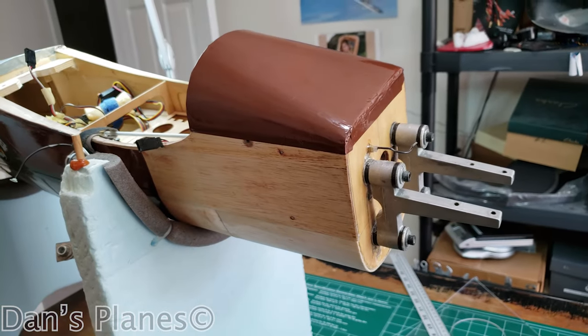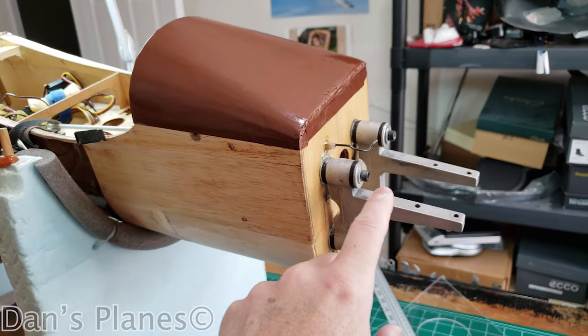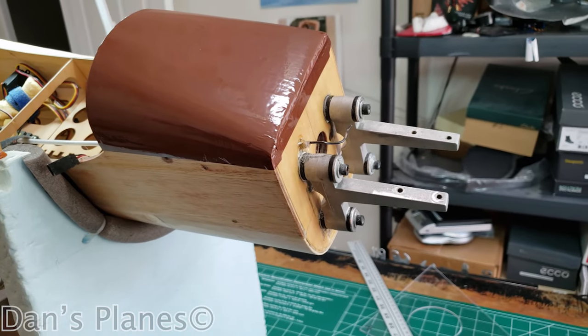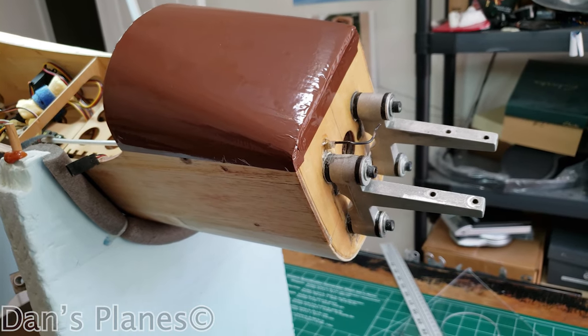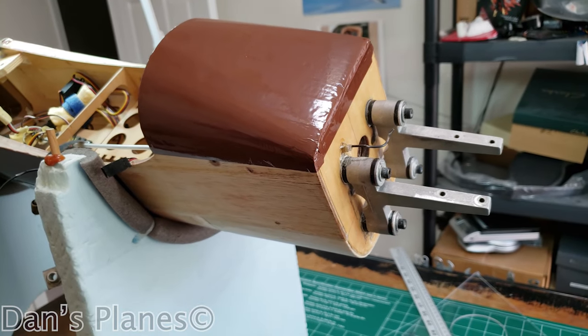All right, now sides and top. Notice on this engine mount, I've got the anti-vibration engine mount. This plane has a Saito 100. It's supposed to be a 60 to 90 size plane, but lots of people do the Saito 100s. And then it's also got the Kelio exhaust, which I think is totally cool.